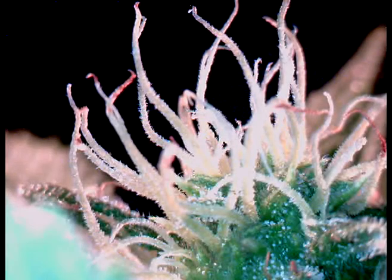Six hours later, the mites are gone and the flowers are growing strong. Try Liquid Ladybug — you'll be glad you did.